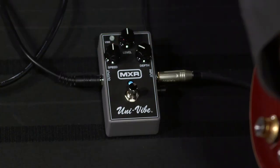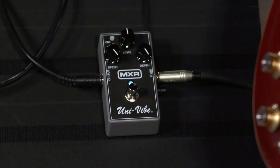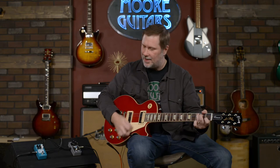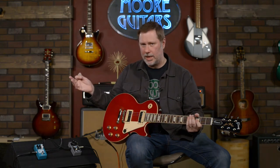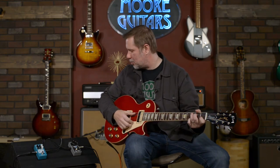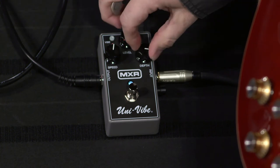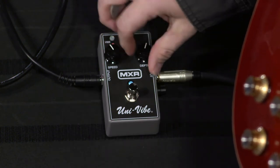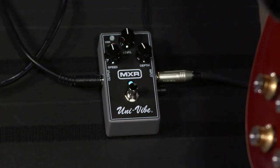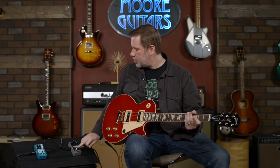Check out Madison Cunningham — she can get anybody into vibrato. Let's crank them all up, go ridiculous, so you can hear it. I don't think I would ever use this setting, but it might make you laugh. I'm sure some creative person out there can find something to do with that, but let's back off the controls a little bit. I'm going to leave it there because I think that sounds pretty good.